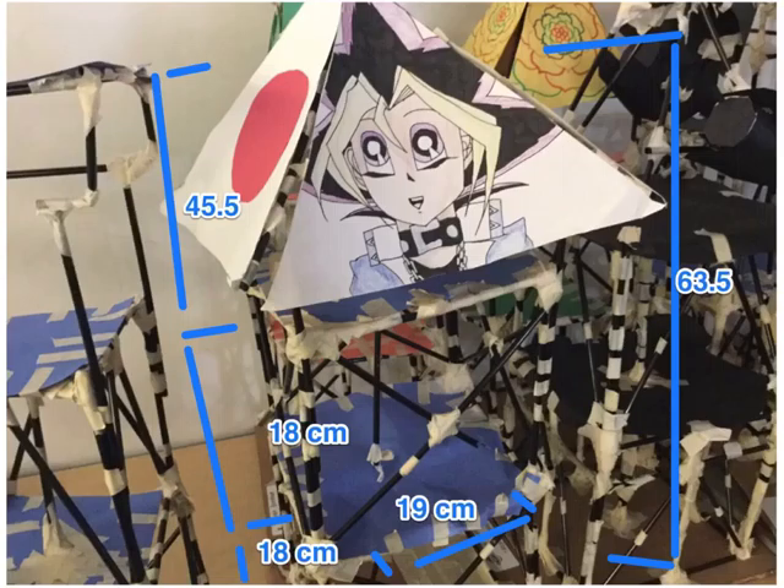This is our finished building with all of the measurements. The total height ended up being 63.5 centimeters. The roof was 45.5 centimeters. The two floors were 18 centimeters and the total width was 19 centimeters.